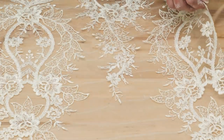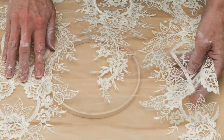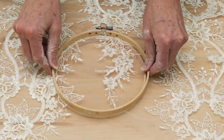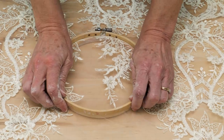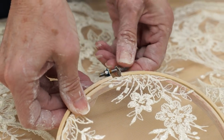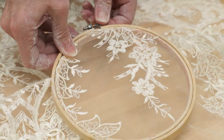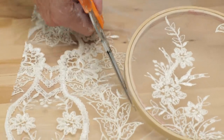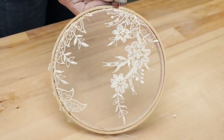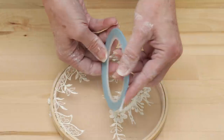I just placed the bottom ring under the fabric where I wanted it, then I placed the bigger hoop over top of it, screwing it down so the fabric was tight and flat. Next I used automotive detailing tape across the surface in a sort of woven pattern.